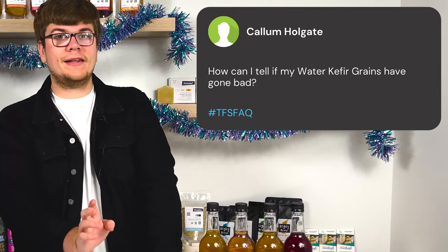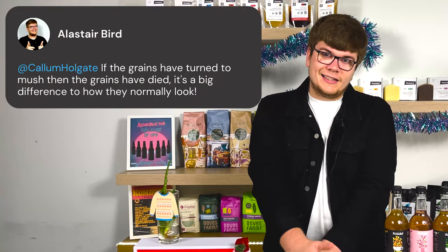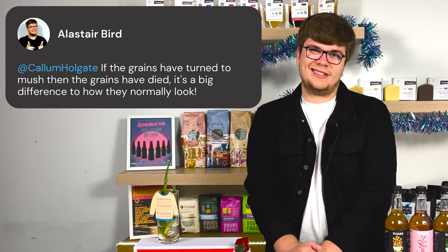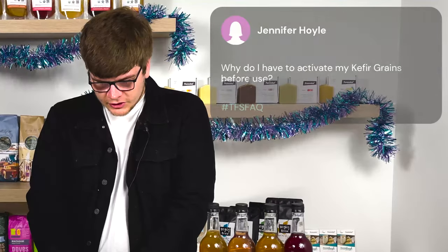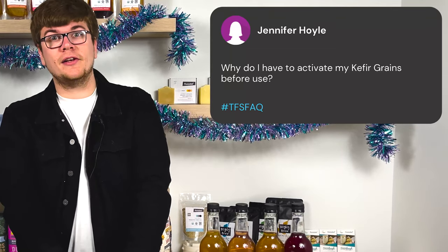Callum Holgate asks: how can I tell if my kefir grains have gone bad? This is very easy and simple — all you need to look out for is the consistency of the grains. If the consistency has gone from that jelly, beady-looking thing to mush, they've gone bad. Trust me, if they've gone bad you'll know what I mean. If they're mushy and don't look like grains anymore, they're probably gone and you'll need to buy some new ones.